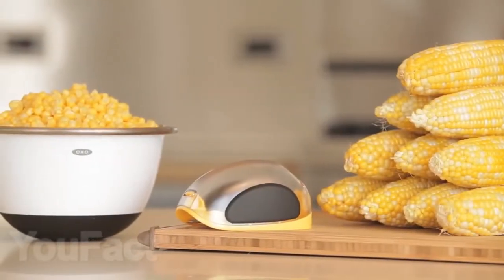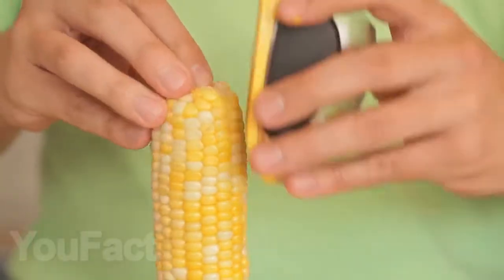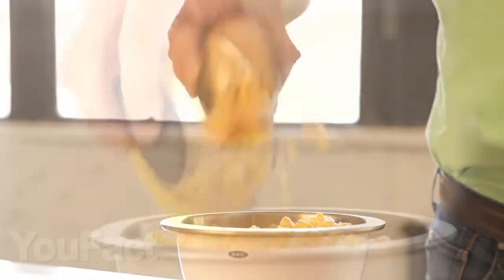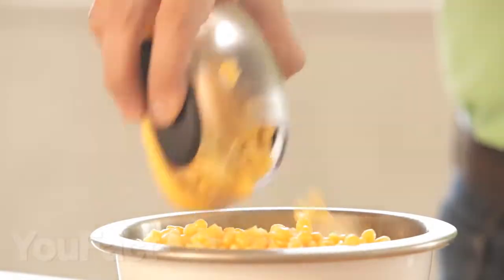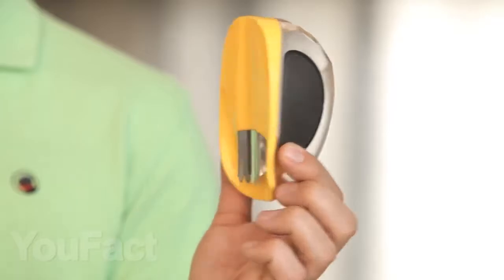For corn lovers, we found a cool corn peeler that will quickly peel your favorite vegetable. Look how easy it is — all the corn grains just fall out into a container from which it can be easily poured directly onto a plate. And thanks to the side anti-slip holders, your hand will not slip while you work.